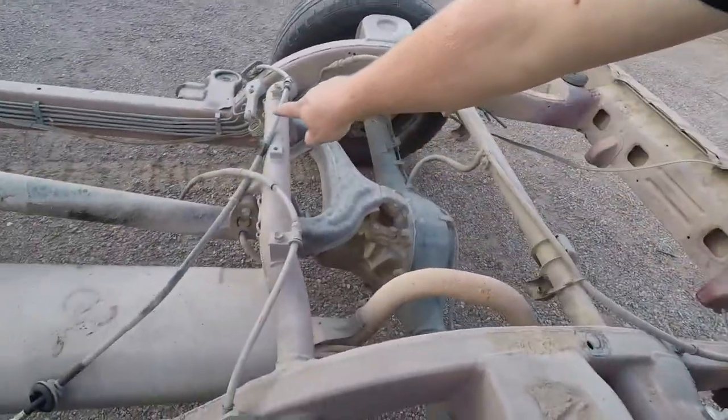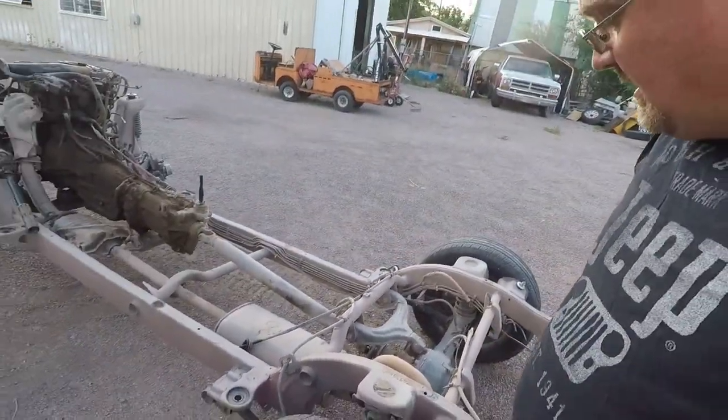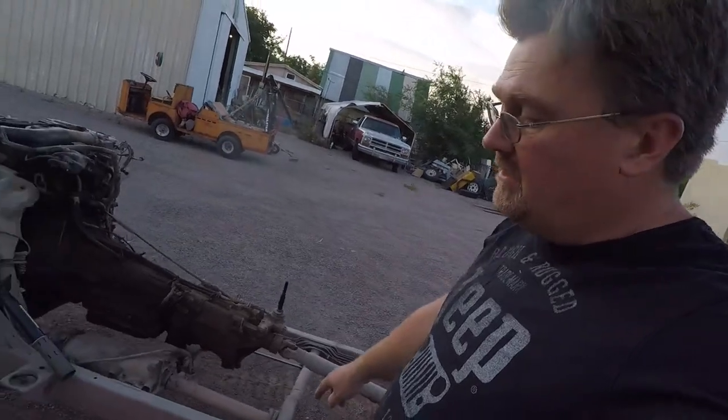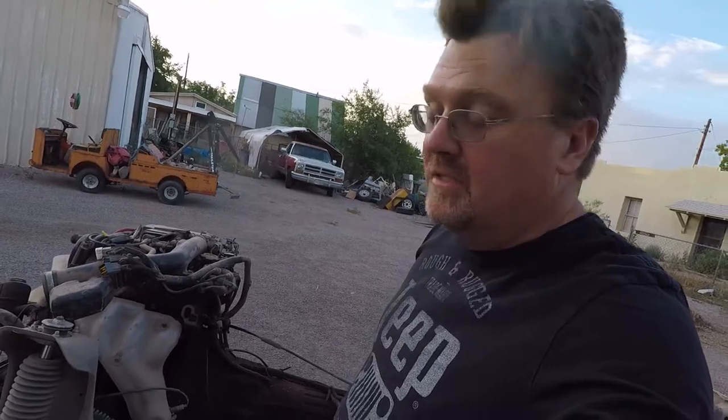It's got a sensor for when the suspension moves — it changes your brake proportioning in the back. It's got nice straight frame rails here, easy to shorten or lengthen or build off of, because it's nice and square and easy to measure.